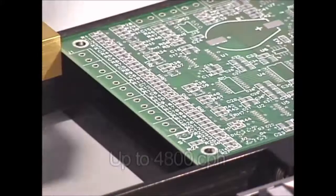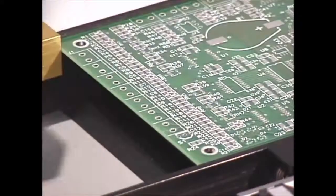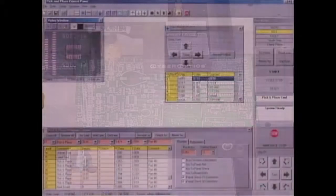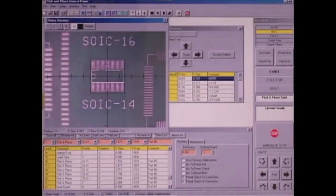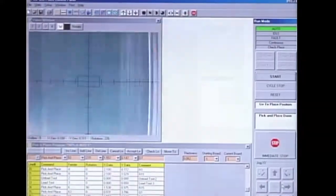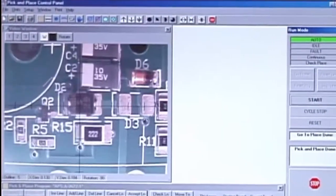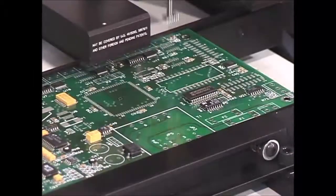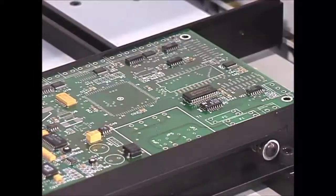Accuracy and reliability are assured by the design and use of the highest quality components. For example, the best precision bearings and the finest motion control components guarantee continued accuracy for years of demanding use. The software operates in a Microsoft Windows environment to allow easy, straightforward teach-in with minimal operator training.